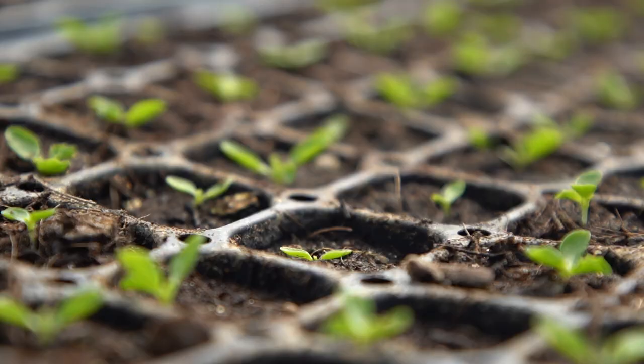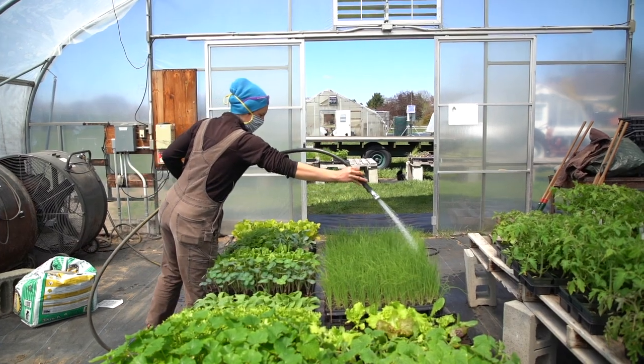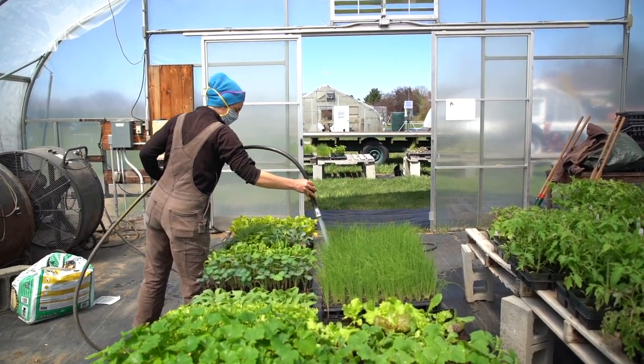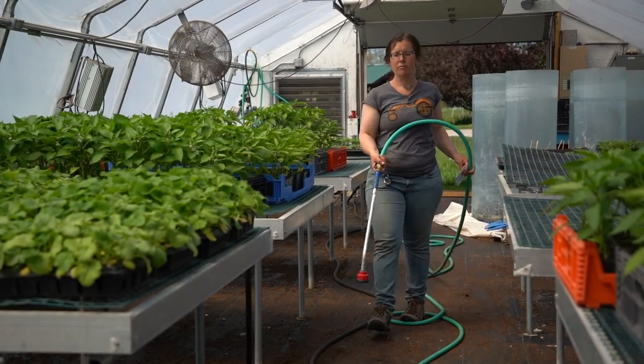It depends on the seed, but in general, if your seed hasn't sprouted within a week, something probably went screwy. Either it got too dry, or maybe the seed is too old, and you may want to try again. And that's how you start seeds.